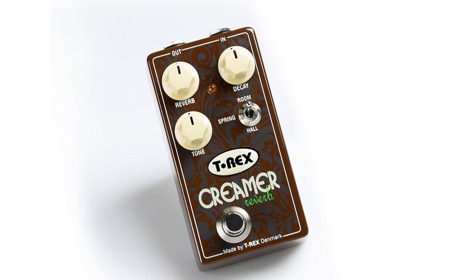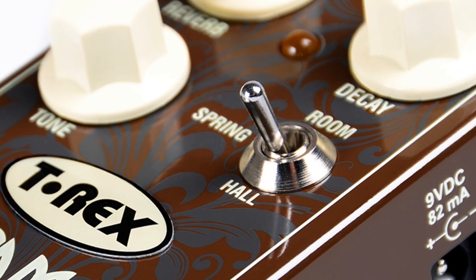I'm gonna tell you the story about the T-Rex Creamer. The T-Rex Creamer reverb is a pedal where you can choose between three different reverbs, and there's a switch where you can choose between hall, spring, and room. Each reverb has its character, and when it comes to the spring, there have been a lot of attempts from different manufacturers trying to make a good spring reverb, but I think we nailed it.